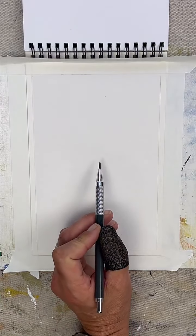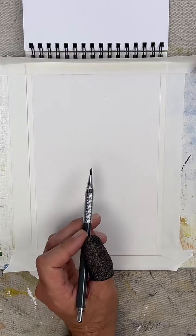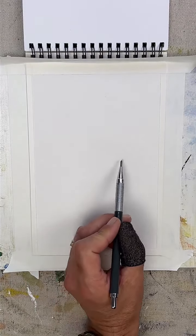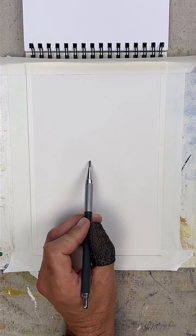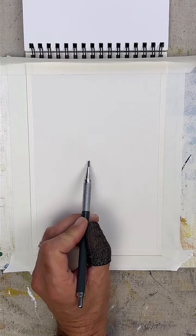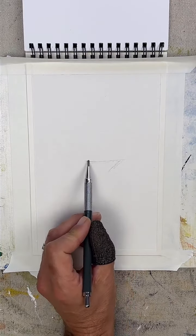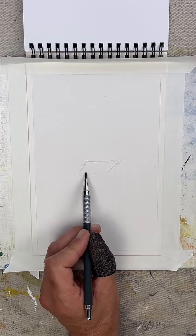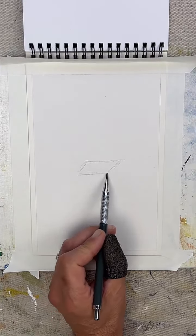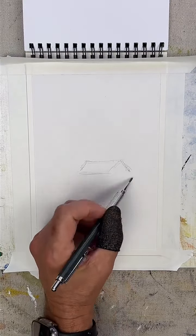So today I'm going to keep it super, super simple, so maybe I'll have a little time to talk about what I'm doing. What I'm going to do today is a very basic house against an old homestead against some old pine trees or some foresty looking things. So I'll just get my shape in here.